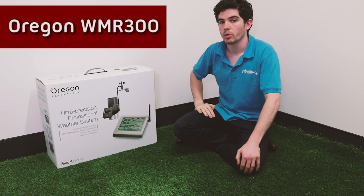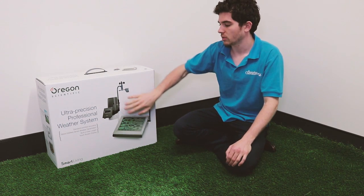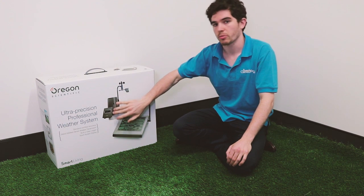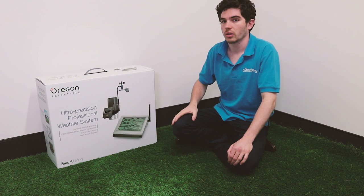So today we're looking at the Oregon WMR-300. This weather station is our top of the line. It collects all the information from the sensors around your property and can store it in the main unit for up to three years. Then you can download it to your PC and analyze it using the Oregon software.